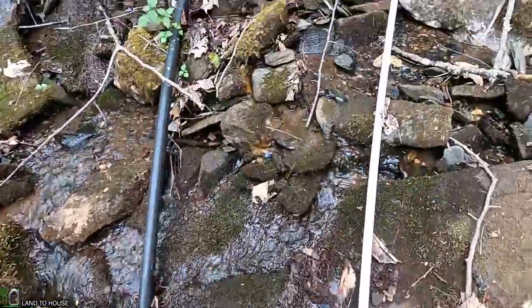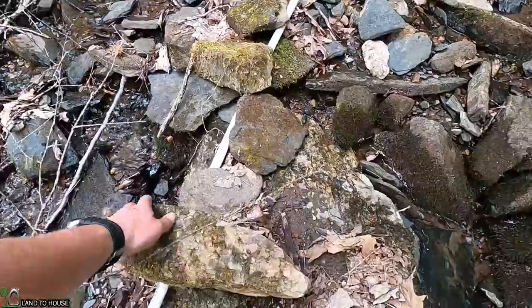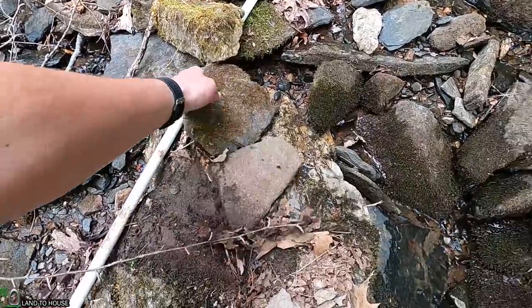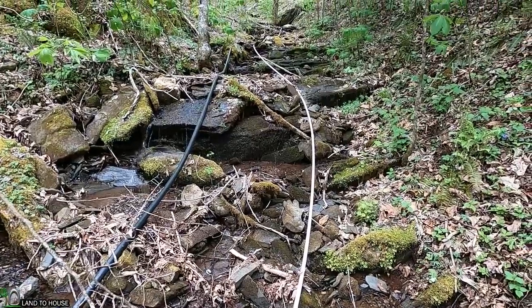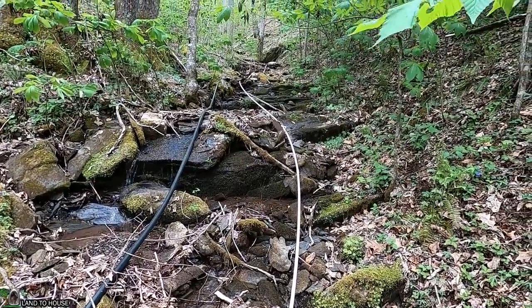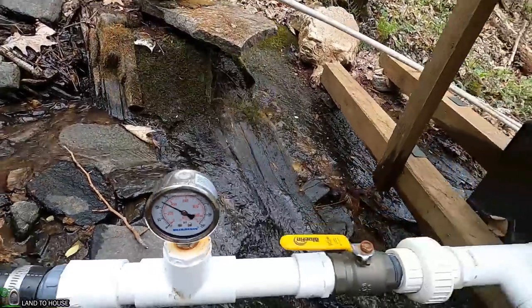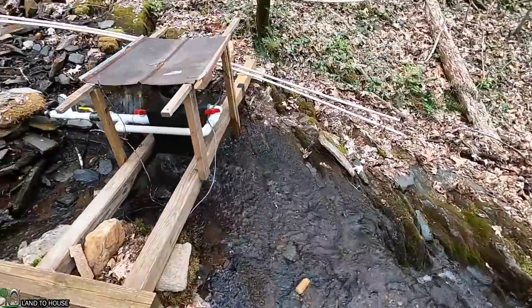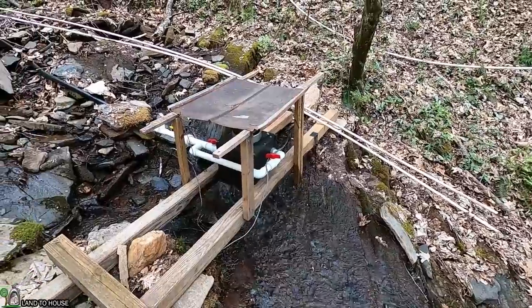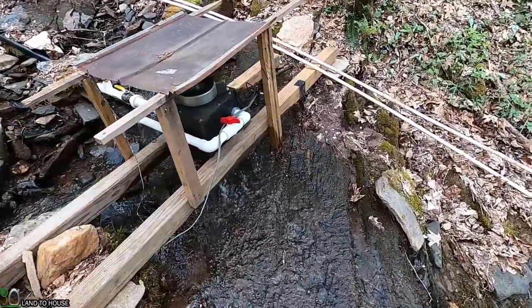At some point this creek will have three hydro units running on it, which will be quite a fun video to make. It just goes on and on. Looks like his system is running at about 50 PSI - I forget what the flow rate is.